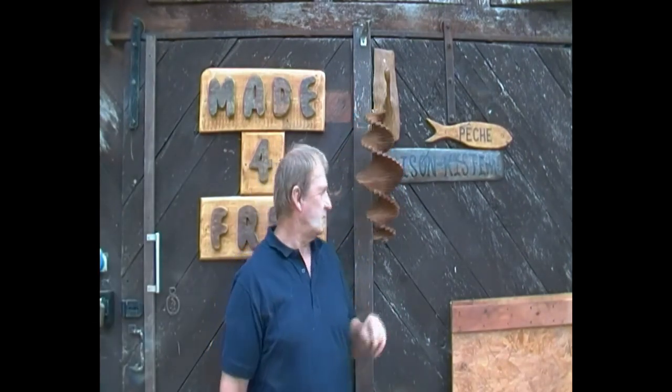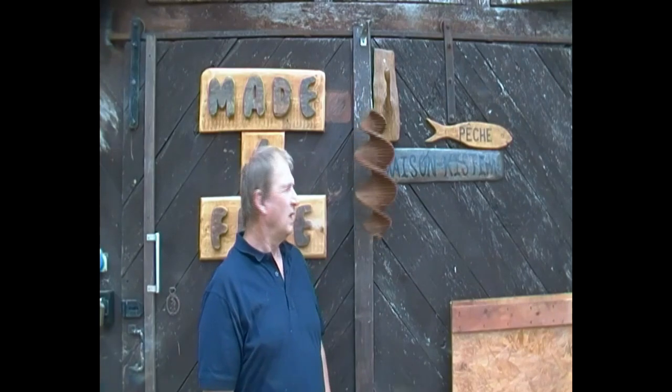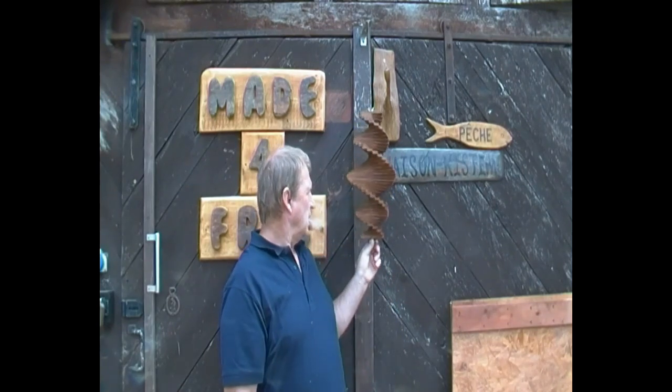Welcome to Made for Free. I'm Steve and I live here in France with my long-suffering wife Kim. Today is our first video and we're going to be making wind spinners. To us these are actually free — there are a few components you may have to purchase, but it certainly won't break the bank. There are four stages, but before we get into that I'm going to show you where we get the wood from for free. Well, actually a bottle of wine — but we're going to show you that anyway. Hope you enjoy watching.